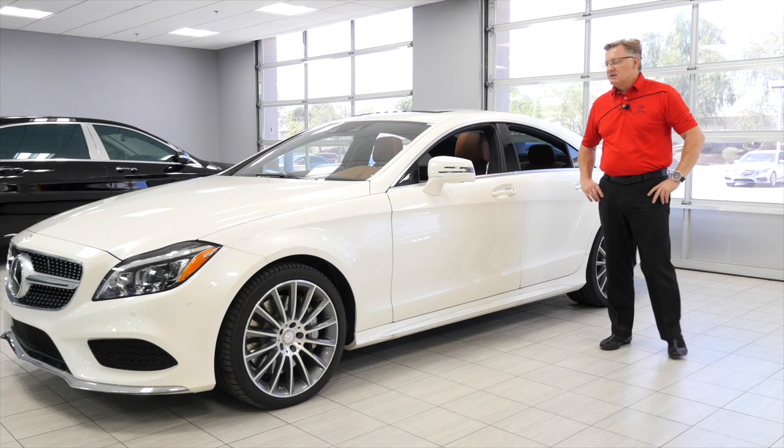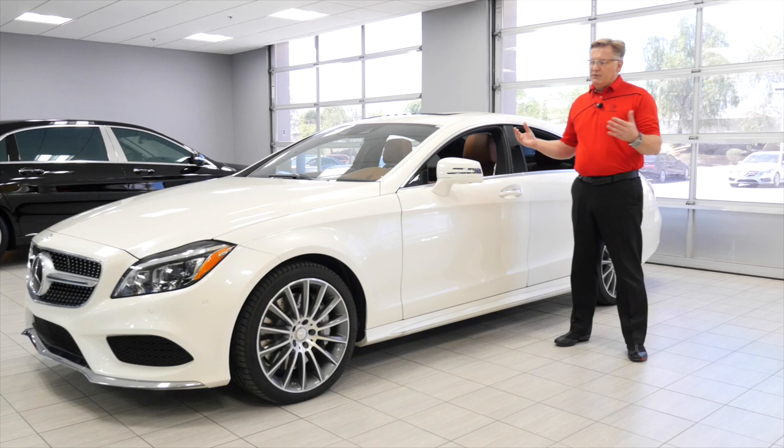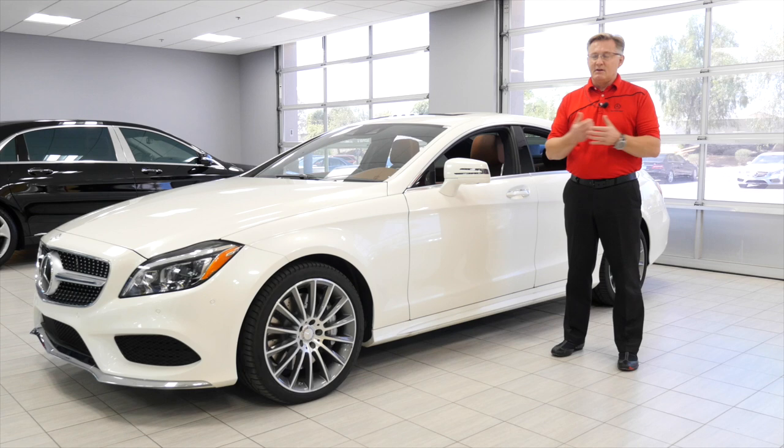Overall, this is truly a sport sedan — it's a coupe, but it has four doors. It has a beautiful rear deck spoiler that really presents itself on the highway, so it's a sports car. But you have to drive it and hear this exhaust system — it's awesome, with that little rumble from the V8. I invite you to come in and ask for me, Mike Sobchak at Arrowhead Mercedes-Benz. I'll be very happy to take you for a test drive, and maybe you'll love it.